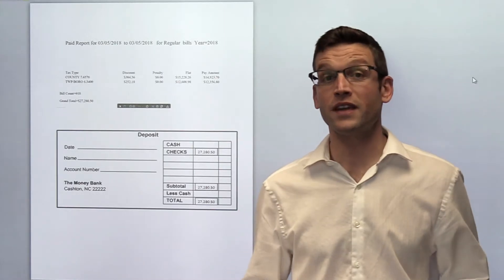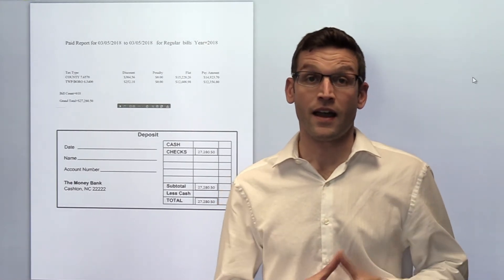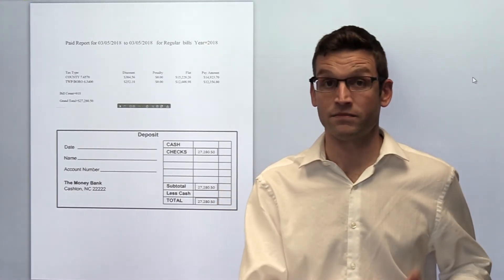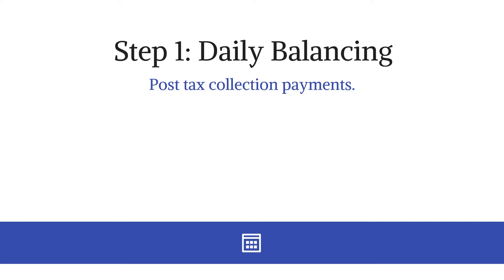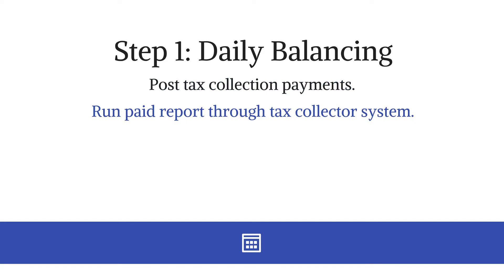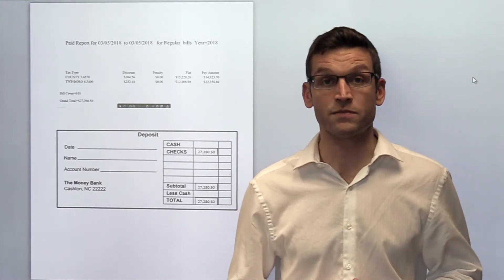Step 1 is through daily balancing. This will help you catch if there are any duplicate payments that you have received, as well as any missed payments that you are applying. So once you have posted all your tax collection payments for the day, you will want to run a paid report. This report is through the tax collector system, and it will provide you the total balance of payments posted for the day.